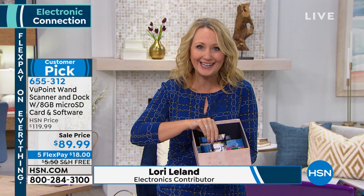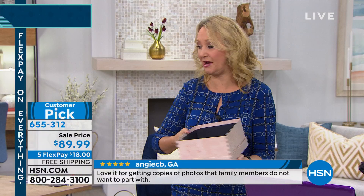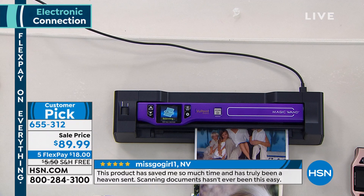No one is really enjoying photographs sitting in dusty shoeboxes anymore. When you have the Viewpoint Magic Wand, you're going to be able to scan all of these so you have that digital copy. And the importance of that is now you can post it on social media — put it on Throwback Thursday on Facebook or any of the different social media sites.